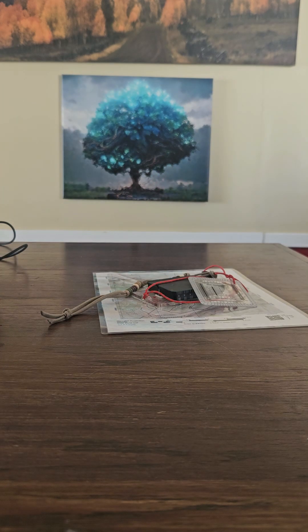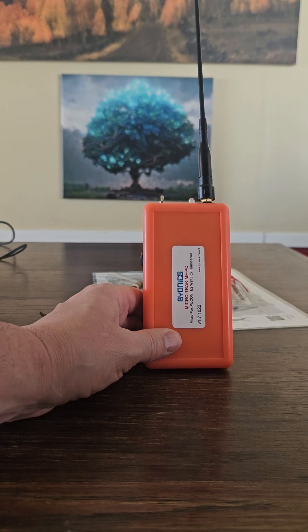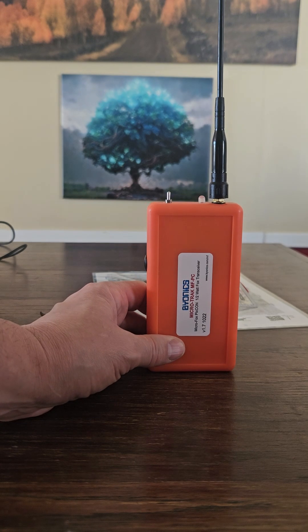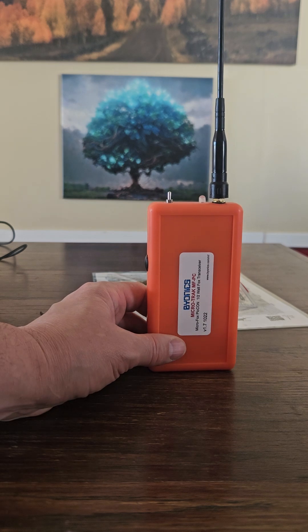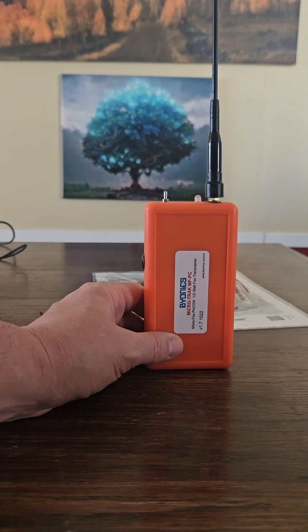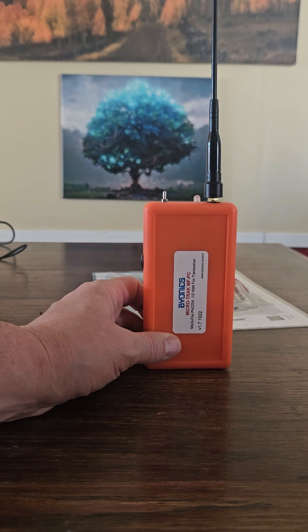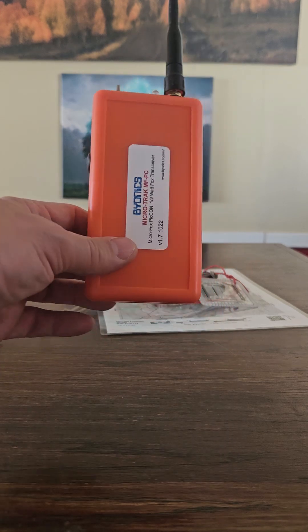Some optional equipment: this is a fox hunting transmitter. If you've got a team of people and just want to practice, this transmits at random intervals so it's more of a challenge. You can set it up to transmit for as long as you want at random intervals — it just does Morse code. You can program the frequency. It's quite handy, a little expensive.